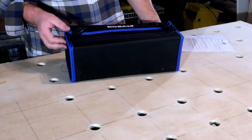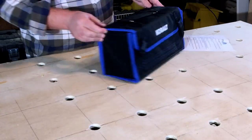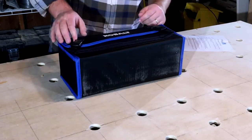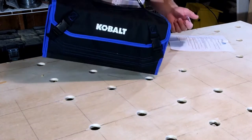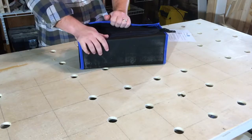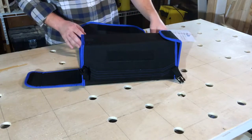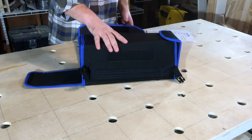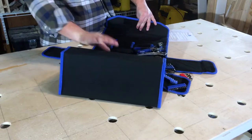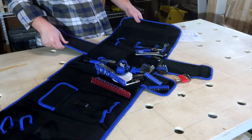First thought on the case: you've already got some thread coming loose right here. This is a case that isn't your contractor grade that's going to hold up to a bunch of use, but it will keep everything nice and organized. Two snaps, Velcro — it appears that a lot of stuff has already fallen loose in here.